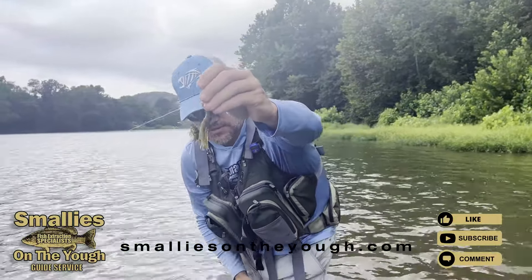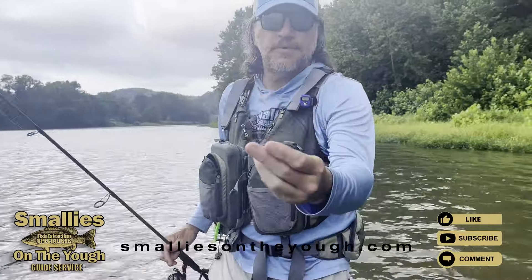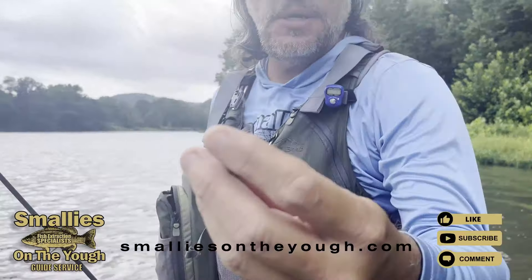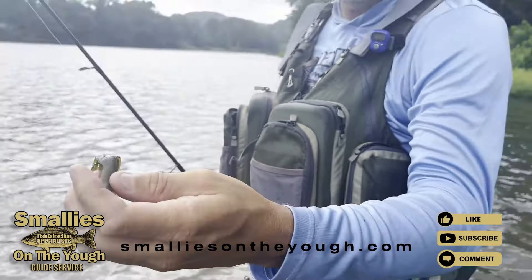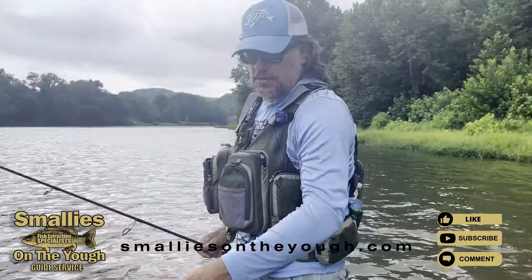Little fish but it works. This tube — it's a Venom tube, three inch — this thing works well in muddy water like we're fishing.